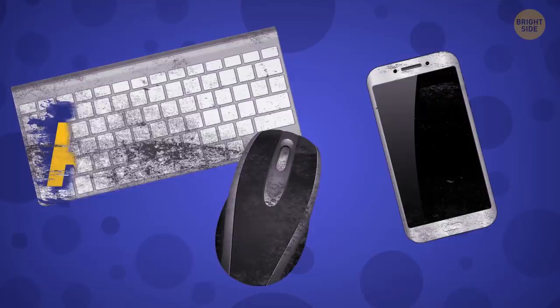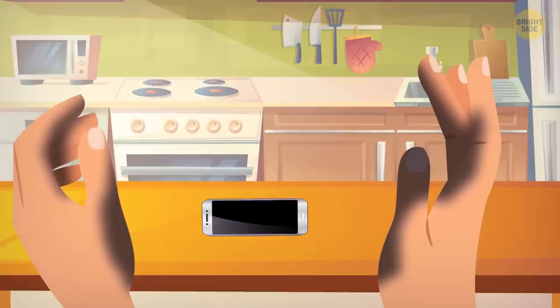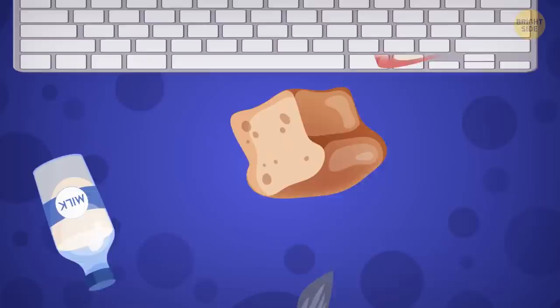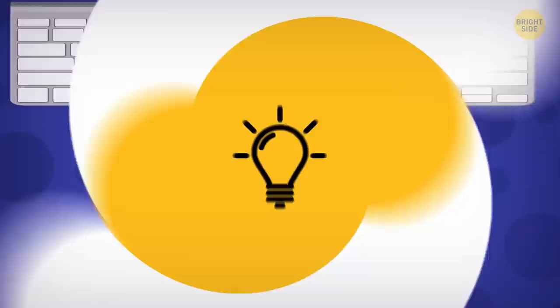Don't forget to wipe and clean your keyboard, mouse, and smartphone regularly. You touch them way too often, and not always with clean hands. Many of us also eat behind our keyboards — yeah, me too. So you'd be surprised at how much stuff there is inside your keyboard. Touch your face afterwards and say hi to nasty health issues.